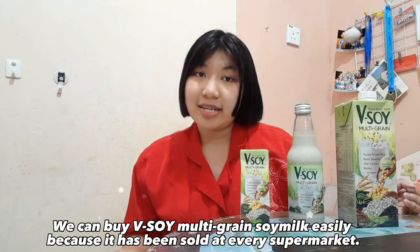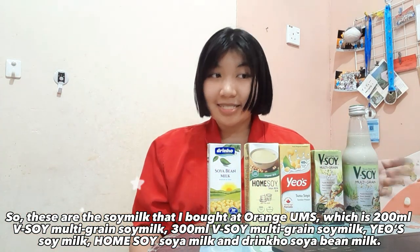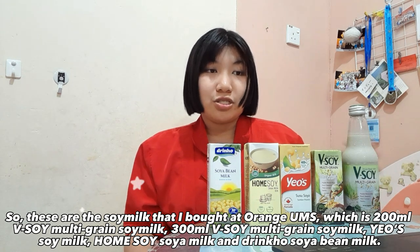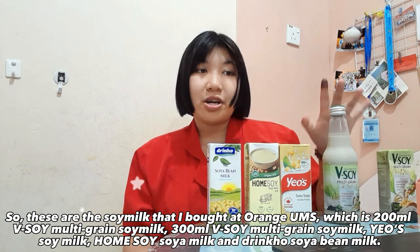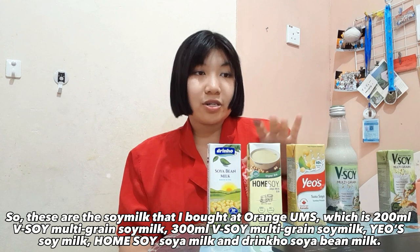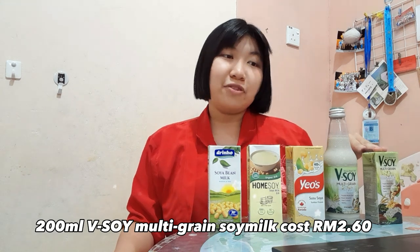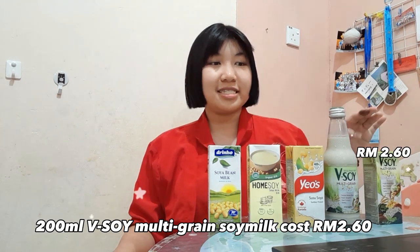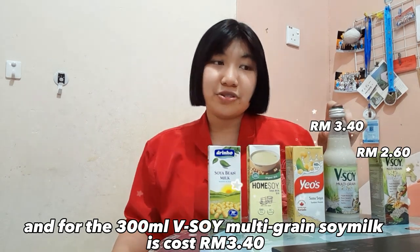These are the soy milks that I bought: an Orange UHT 200ml, Vsoil Multigrain Soy Milk 300ml, Vsoil Multigrain Soy Milk 200ml, Your Soy Milk, Home Soy Milk, and Drink Whole Soy Milk. The 200ml Vsoil Multigrain Soy Milk costs 2 ringgit 60 cents, and the 300ml Vsoil Multigrain Soy Milk costs 3 ringgit 40 cents.